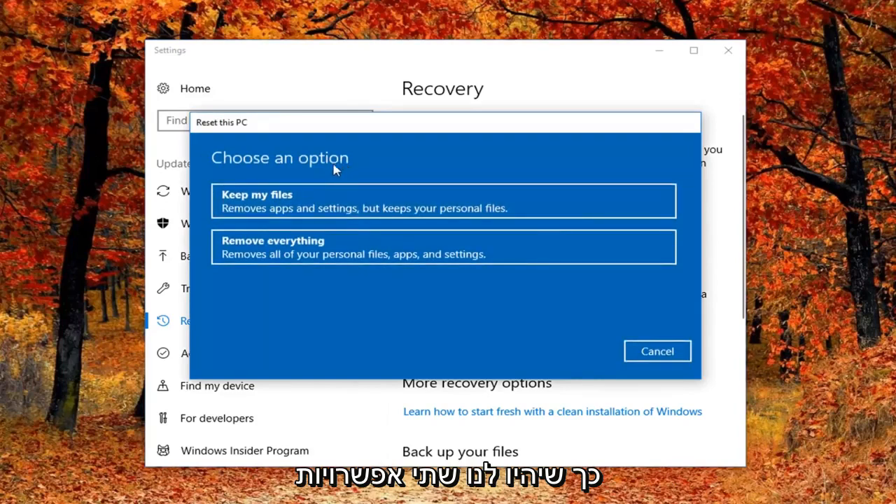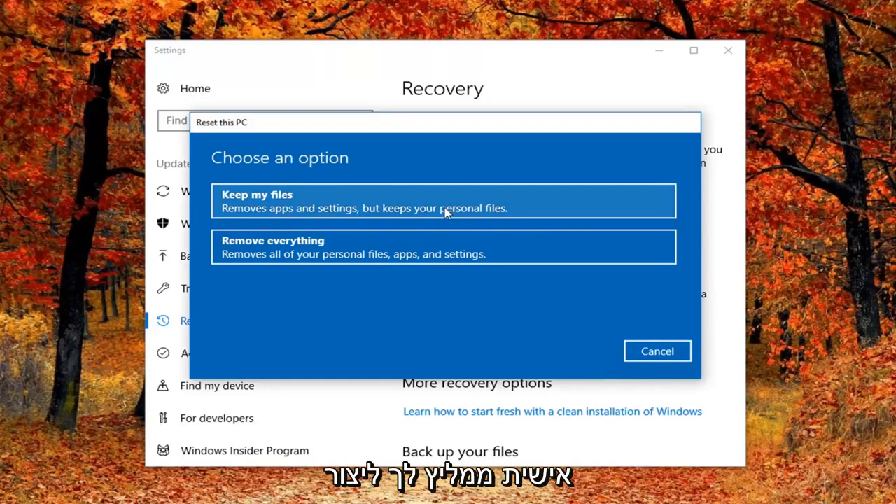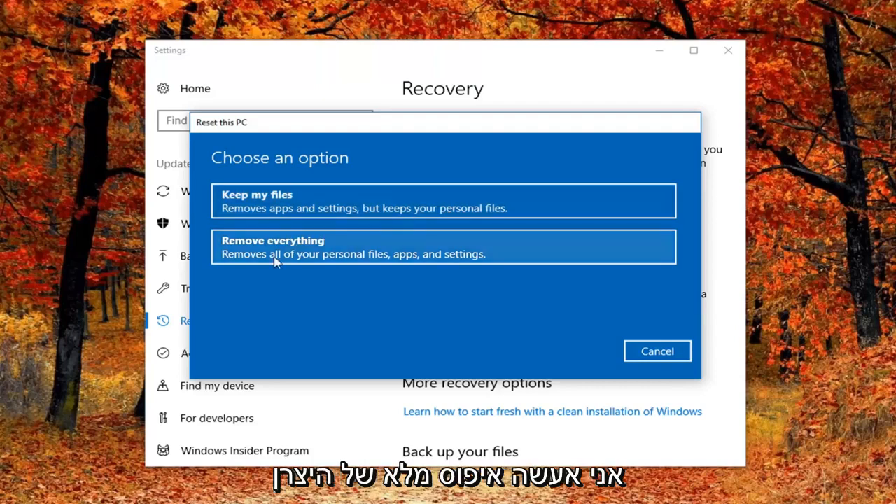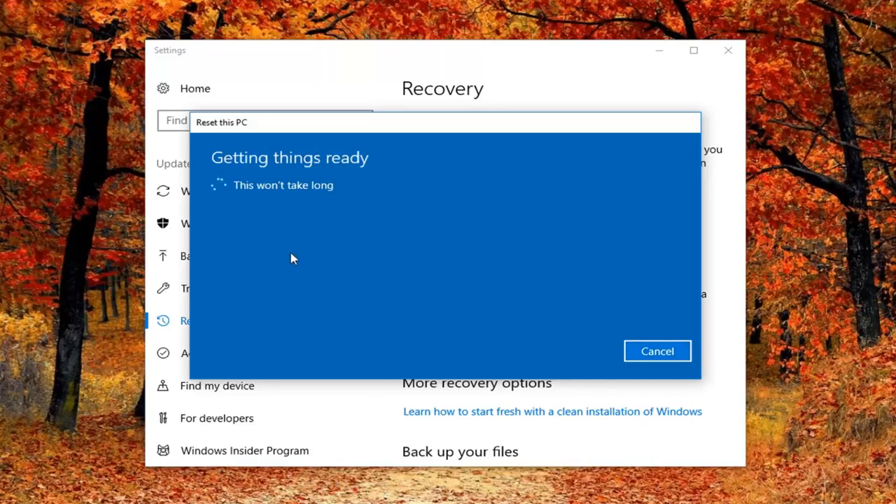We're going to have two options: either keep your files, which removes apps and settings but keeps your personal files, or remove everything. I would personally recommend that you create a backup to an external media source like a USB flash drive or CD or DVD. However, I'm going to be doing a complete factory reset, so we'll remove all personal files, apps and settings. I'm going to select that for this tutorial.